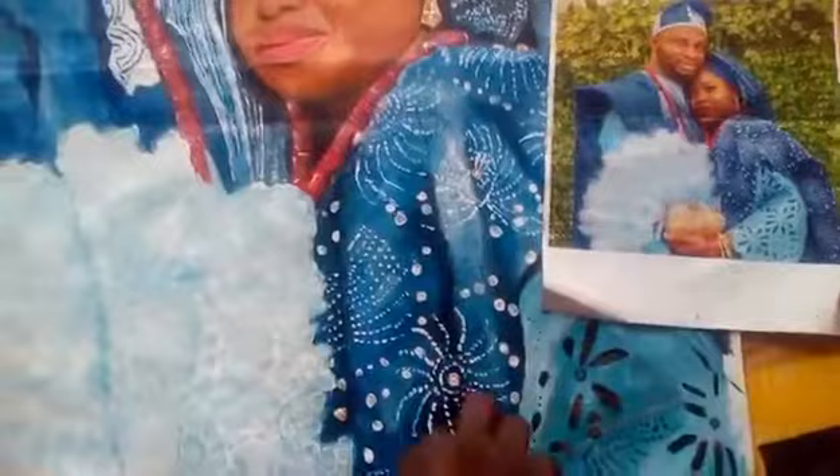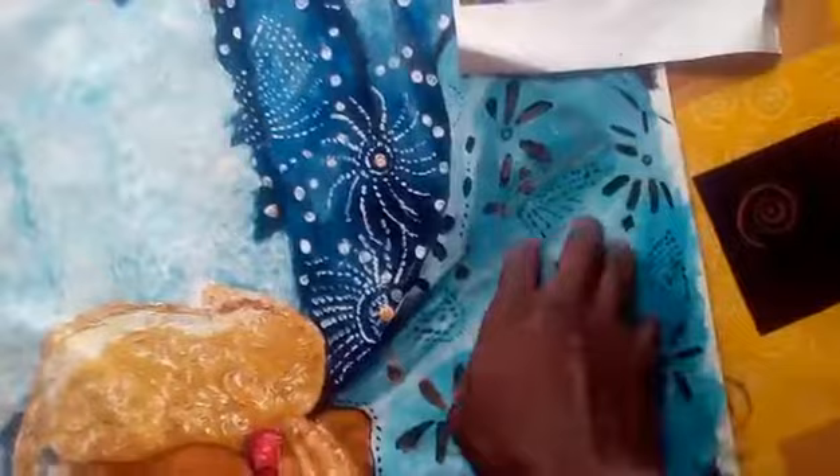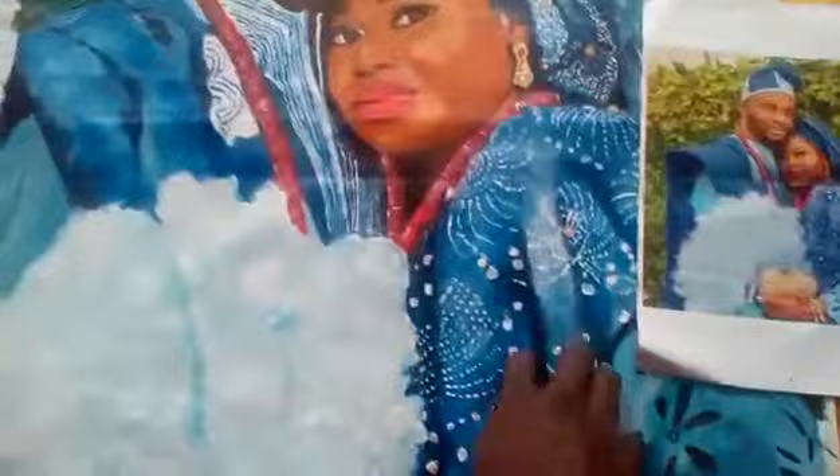Hey, how you doing everybody? I'm done with this painting. I just made a bit of adjustment on it so it's done. I had to work on the African attire, trying to make it more embossed and make the folding — it takes a lot of patience to get all this so it looks so real, like you want to grab the cloth right out.